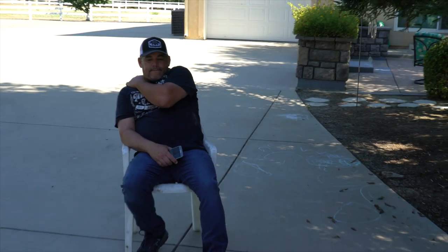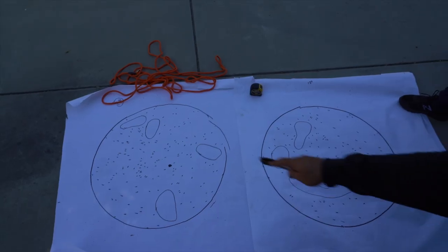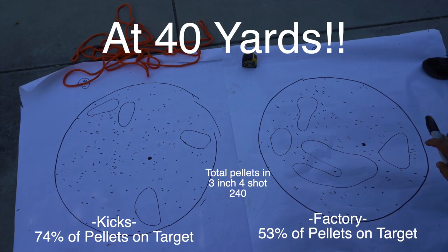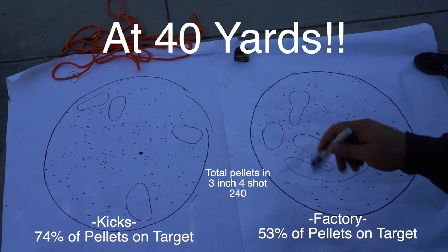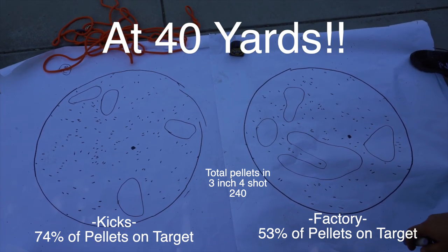Talon, do a quick scan or scroll back out and look at these two side by side so everybody can see. Kicks on the left, factory choke on the right. I'm not complaining about my factory choke — I've always done well with it. But if I can get more pellets or BBs on target in a 30-inch circle, yeah.